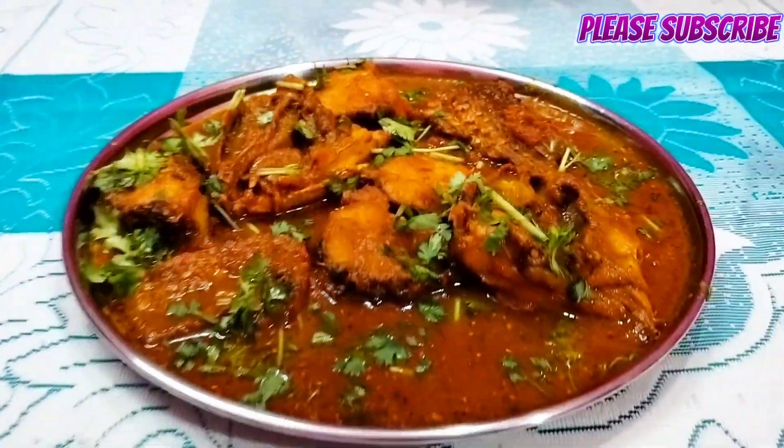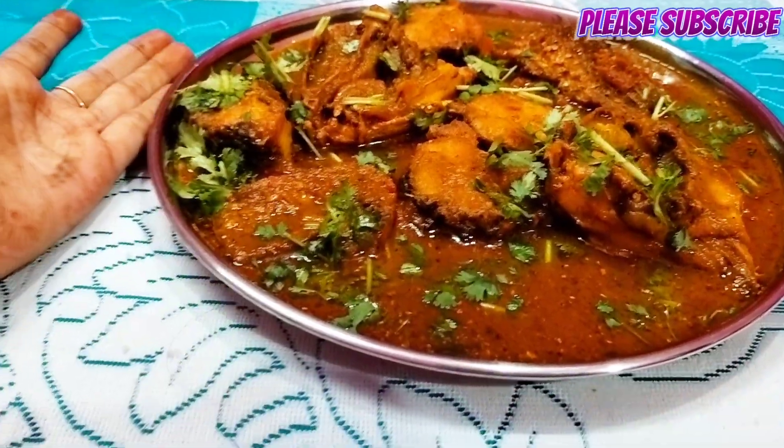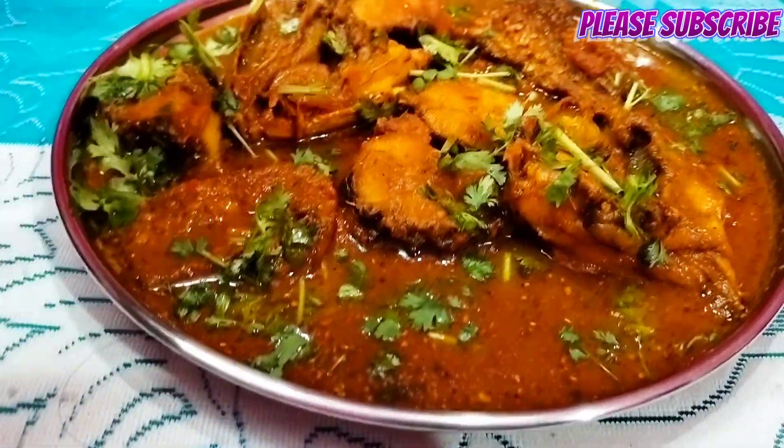Look at this. I will put the plate on the plate.